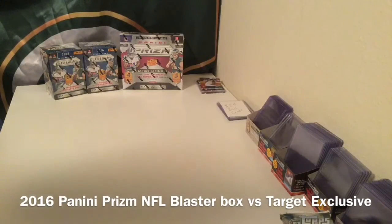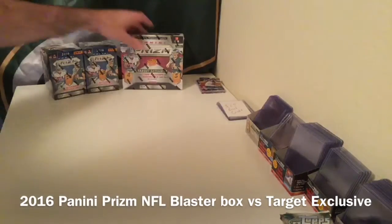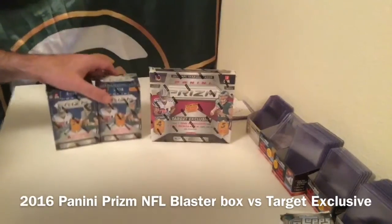All right, thanks everybody for joining us. I'm Ryan with Sports Stuff Hub. We are live streaming here on our YouTube channel and tonight we are doing a comparison break on some retail boxes.